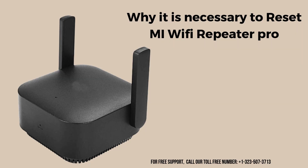First, we will discuss why it is necessary to reset the Mi Wi-Fi Repeater Pro. Resetting is essential for several reasons. It helps troubleshoot connectivity issues by clearing configuration errors and fixing software glitches that may affect performance. If the repeater experiences frequent disconnects or slow speeds, a reset can restore proper functionality.